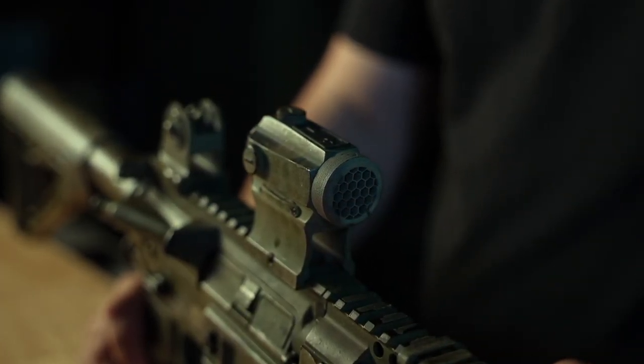To start off with, we'll be offering options for the Holosun 403 series, the Aimpoint T1 and T2, and the Leupold Delta Point Pro. Soon after, we'll offer for the Trijicon RMR and MRO, as well as the Aimpoint Acro.